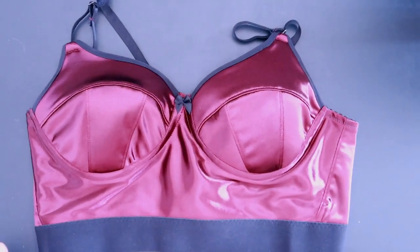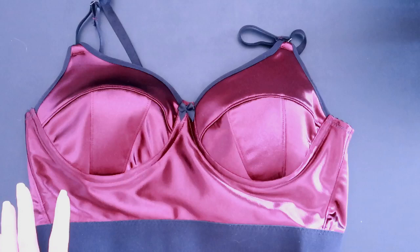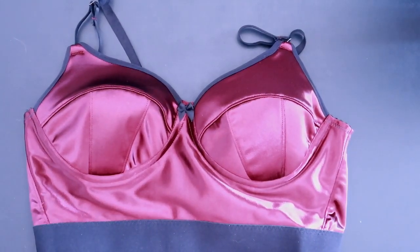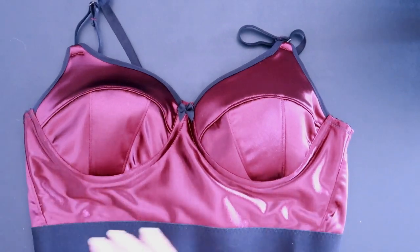Hi everyone and welcome back to Liz Sews. One of my channel resolutions for the new year was to do more videos involving pattern fitting. So along those lines, I want to take you through a couple of episodes on how I'm going to go about fitting this new pattern.